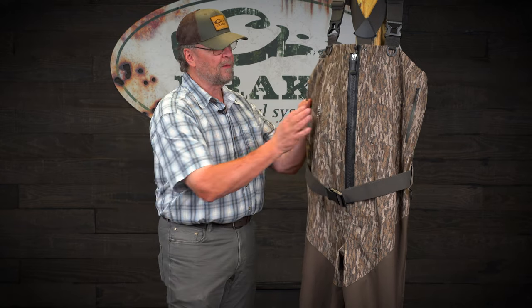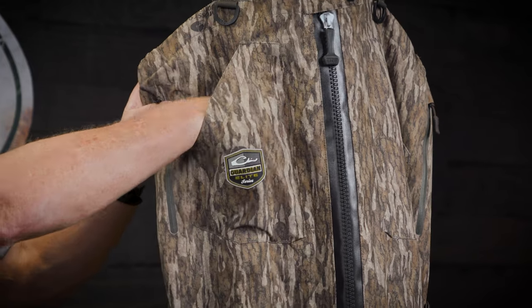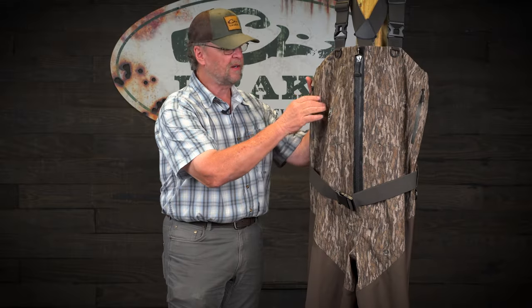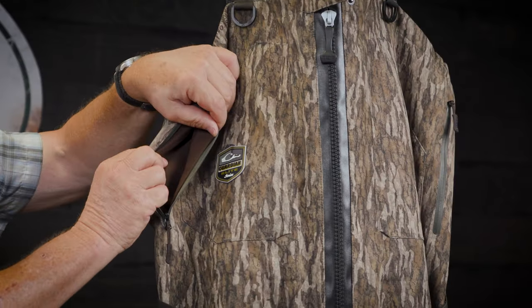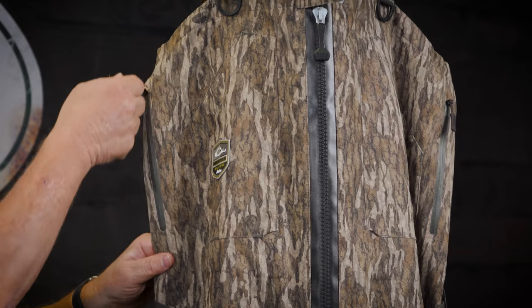Updated pockets — on the front we've got angled magnet-attached pockets. Good place to put your hand, handful of shells, dog collar transmitter, whatever you need to put there. Coming around to the side, all weatherproof zippered hand warmer pockets with micro fleece on the inside. You can put your phone in here or whatever you need to keep secure and keep it high and dry.